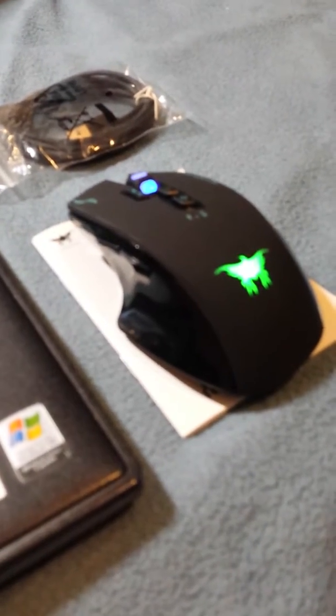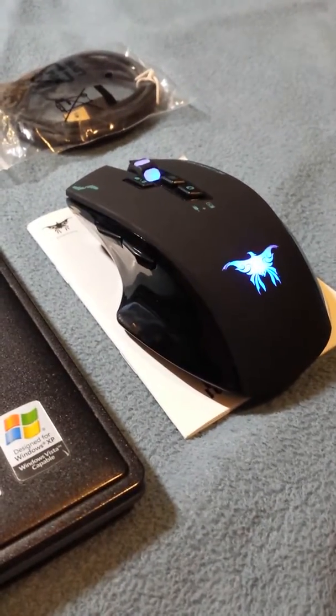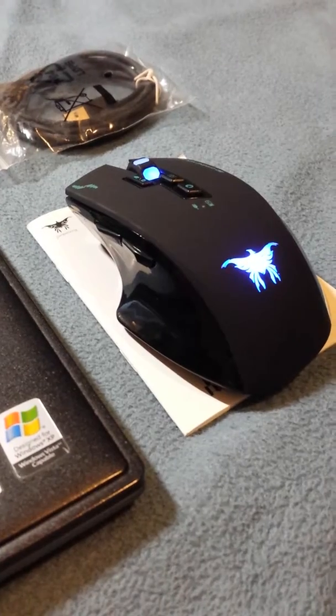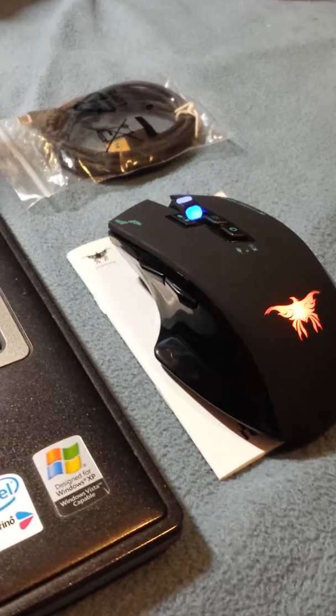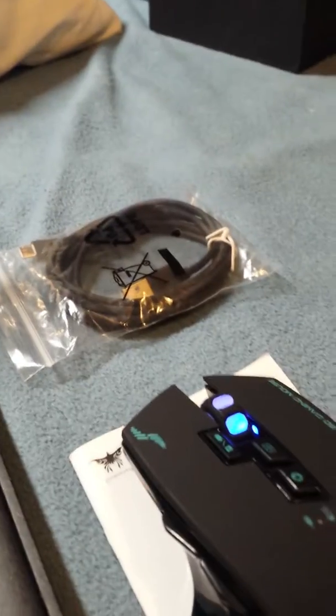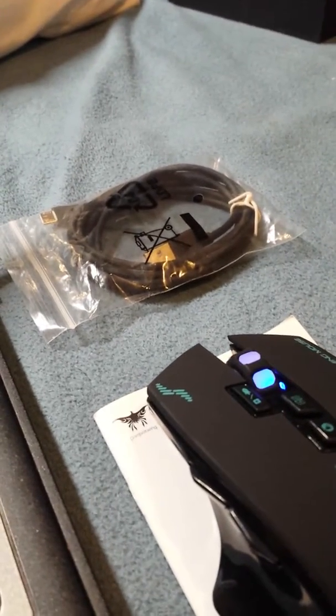A full charge lasts about 400 hours, so a casual user may get about six to eight months between charges. It's actually hot-swappable, so if it runs low on battery, you can use the included USB wire to plug it in directly to your PC.